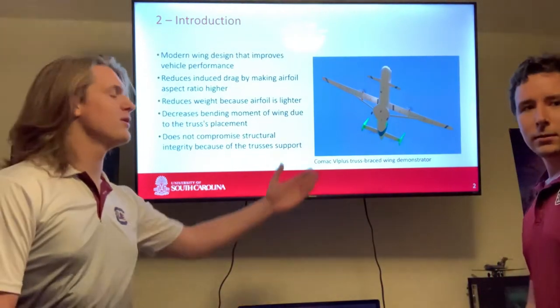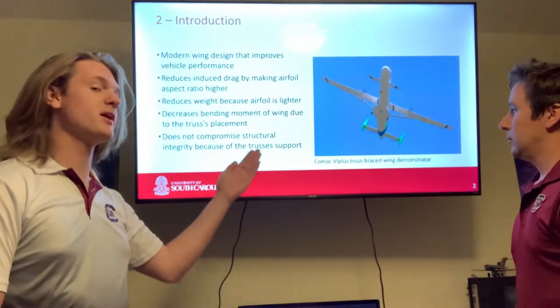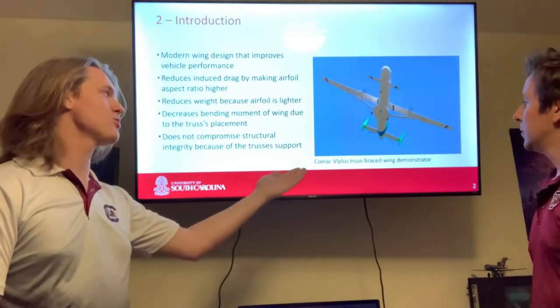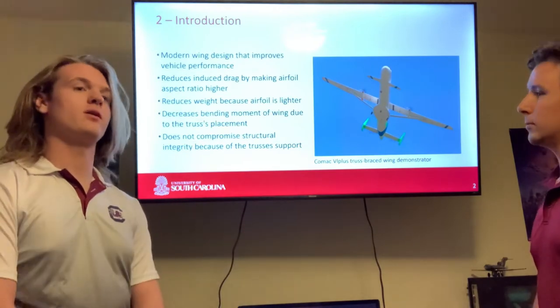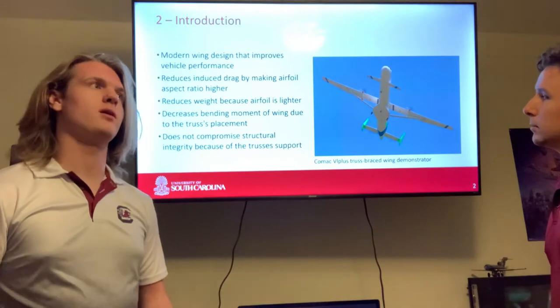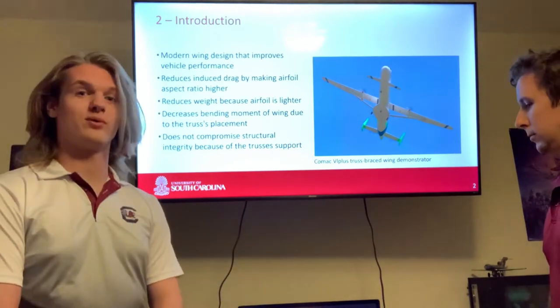This photograph is of the Chinese company COMAC and their model, the truss braced wing demonstrator. It was a one-tenth scale model they flew to demonstrate the modern concept of the truss braced wing design.